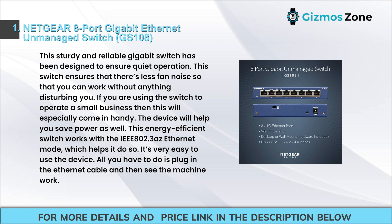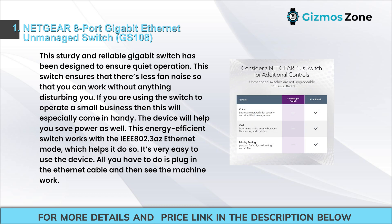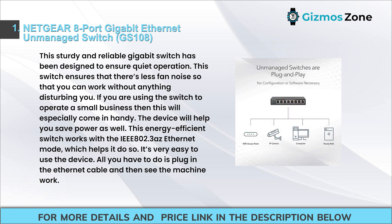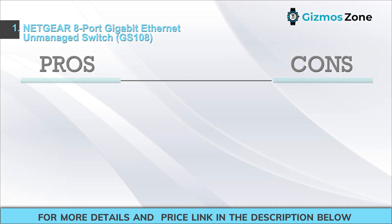This energy-efficient switch works with the IEEE 802.3az Ethernet mode, which helps it save power. It's very easy to use — all you have to do is plug in the Ethernet cable. Features include 8 gigabit Ethernet ports, simple plug-and-play setup with no software to install or configuration needed, and it supports desktop or wall mount placement with a silent, energy-efficient design compliant with IEEE 802.3az.